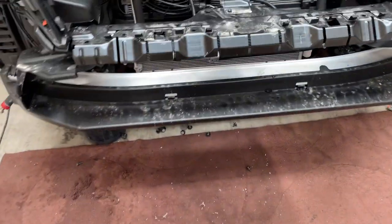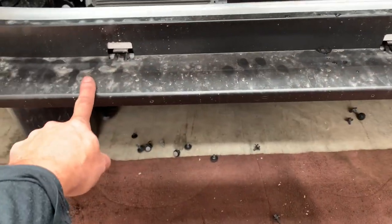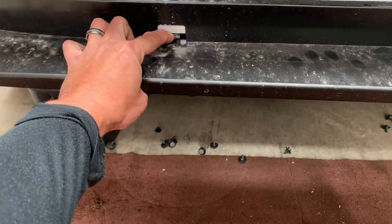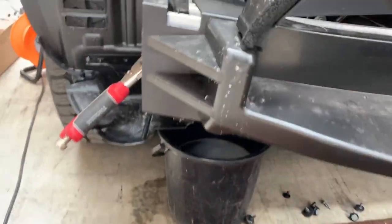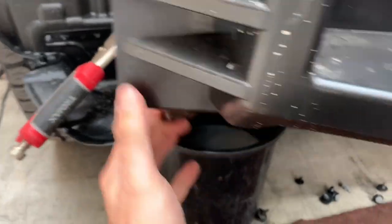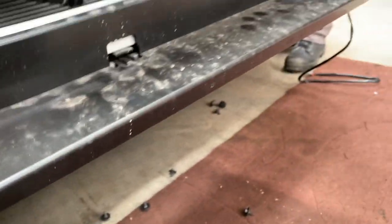Next, go back to the car and take this plastic piece off and the reinforcement. You can see there are little clips here and on the outside these ones here — you can just kind of pull on them, and in the middle as well.